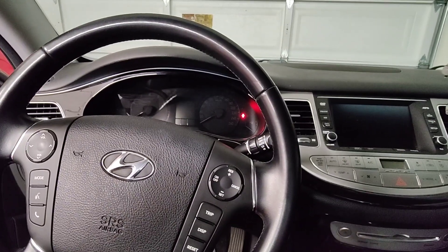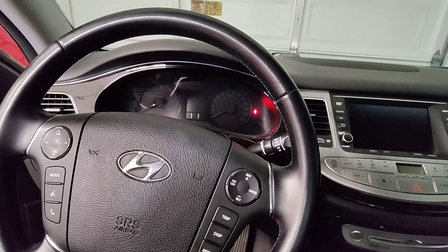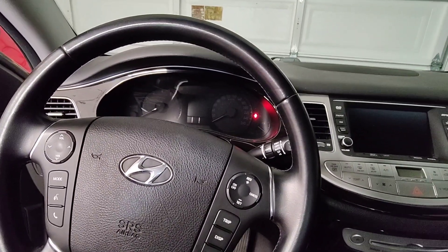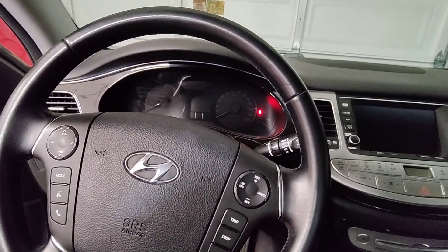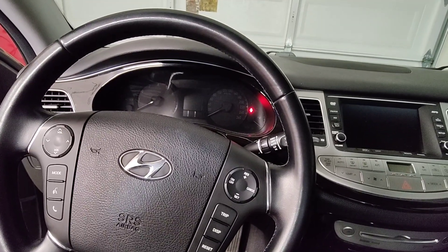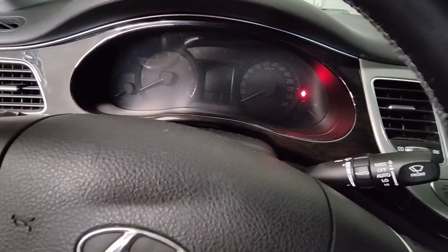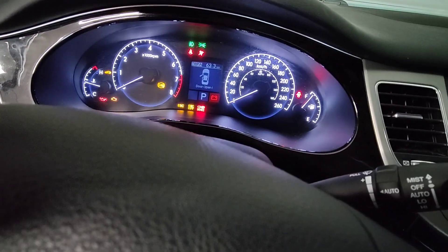All right, hey there viewers. I got my girlfriend's 2012 Hyundai Genesis here. She's gone for three weeks to Vietnam to do a course on permanent makeup. Before she left, she tried to practice lip tattooing on me and I was like, no way. So today I'm just going to be doing her rear diff fluid.